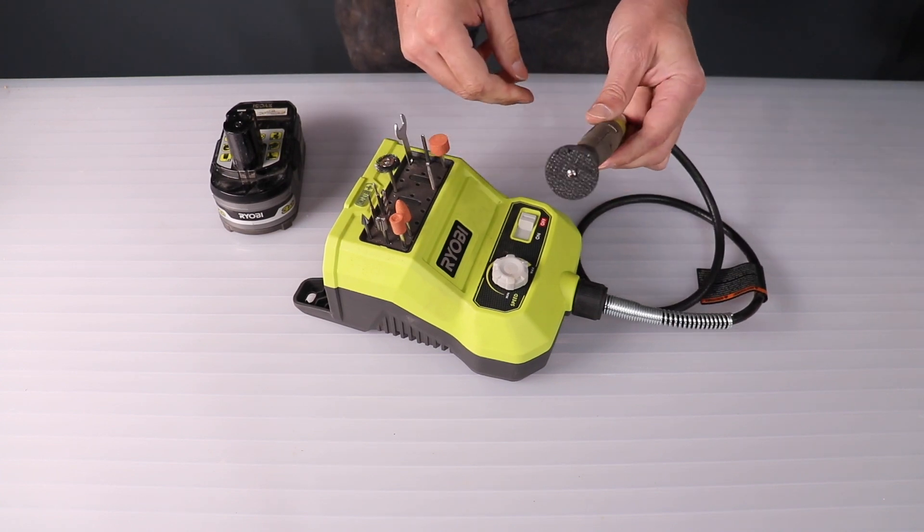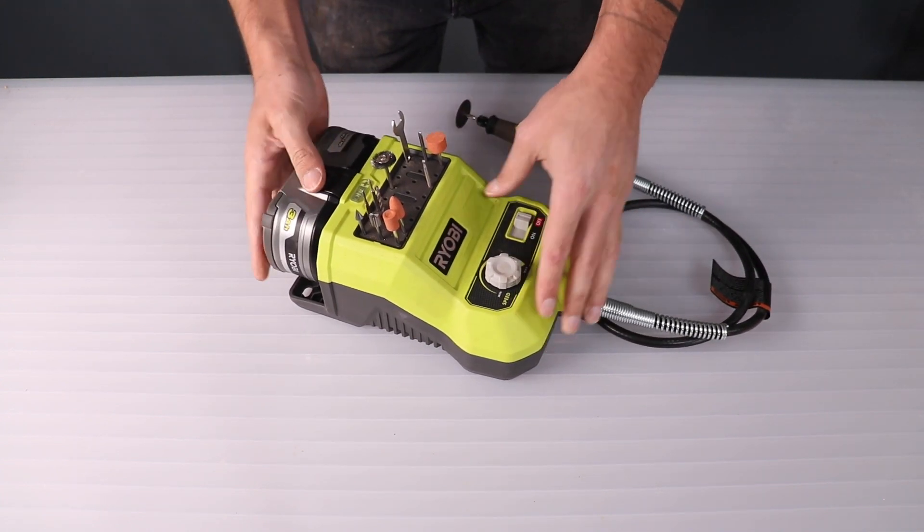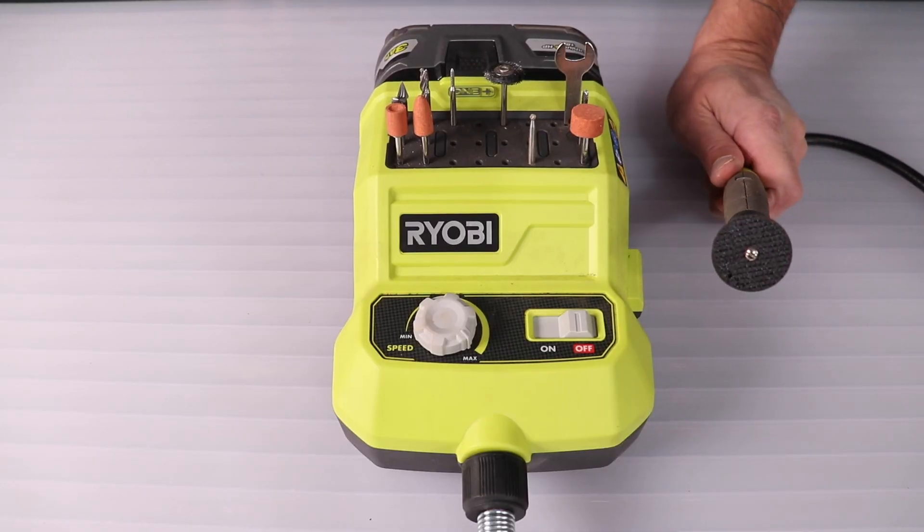I tend to use this one the most. I really like the onboard storage for all the bits and it's really easy to control the speed.